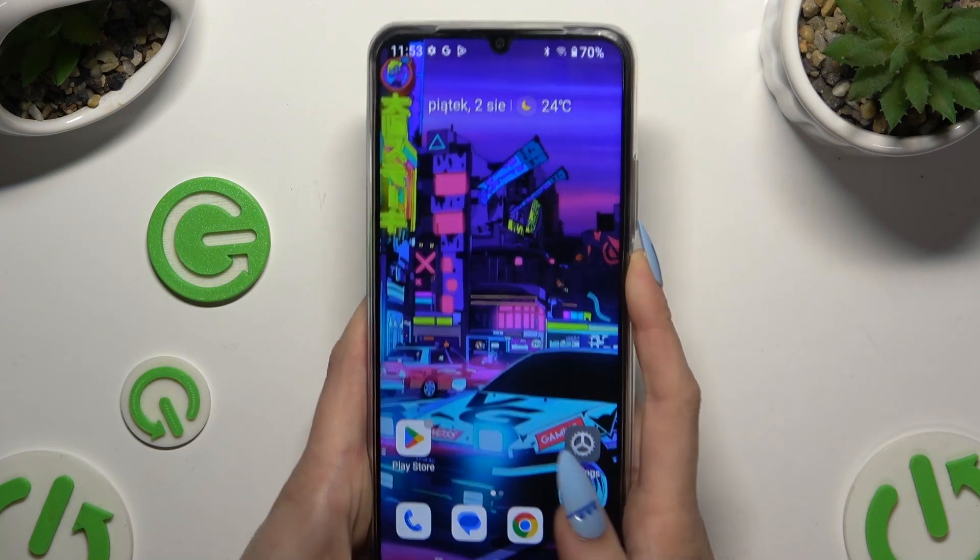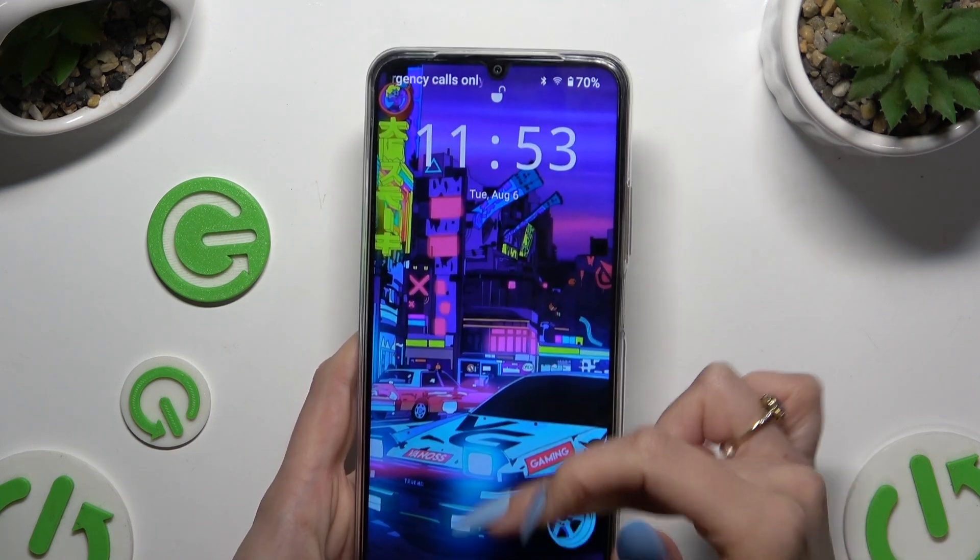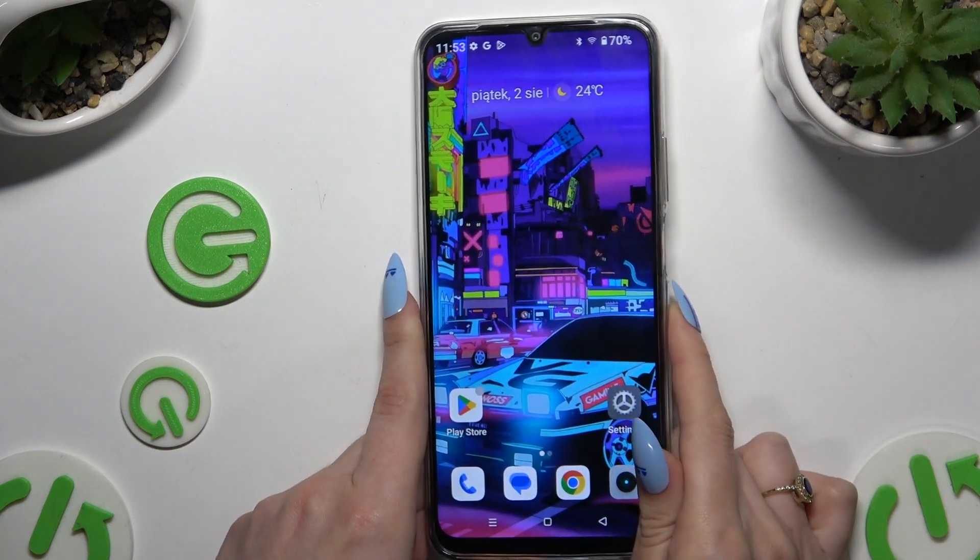So when I switch off my screen and turn it back on, I can see that Face Unlock is working properly.